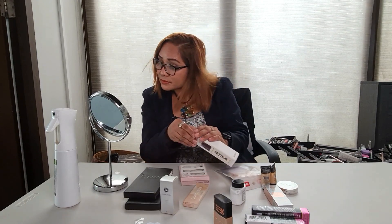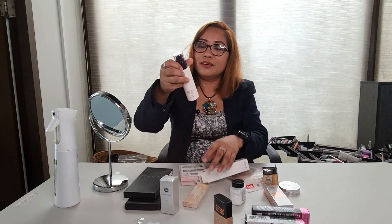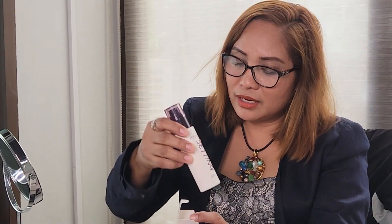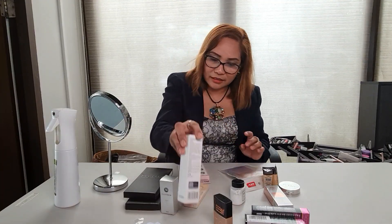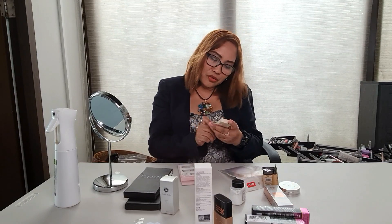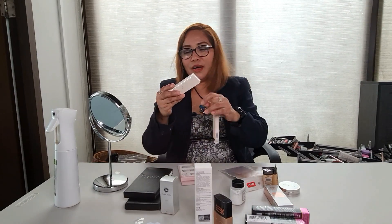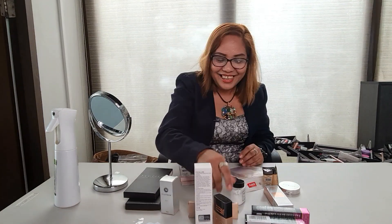Maganda siya, so far parang maganda naman. Ito yung na-order ko na dumating na, na-try natin ngayon — ito yung concealer na Focalor. Maganda din, para sa mga kulay, pag may mga red-red ka, ito gamitin.